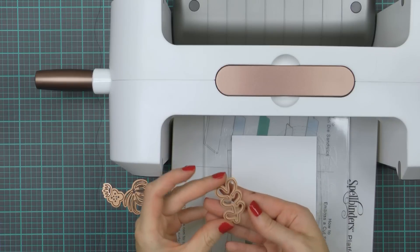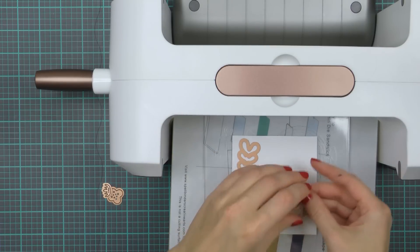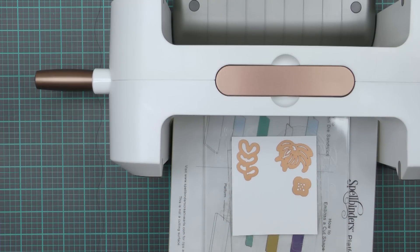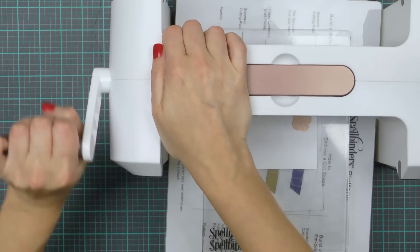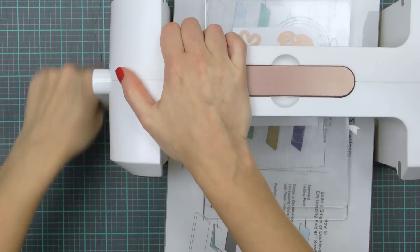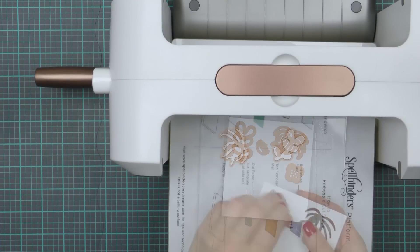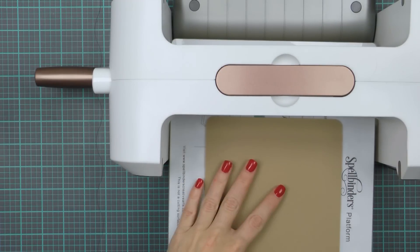I'm going to begin by die cutting several plant images from the Succulent Garden die set out of white cardstock. I'll be using my alcohol markers to color these to add depth and dimension later. I'm using my Platinum die cutting and embossing machine — my dies and paper are sandwiched in between two clear cutting plates.